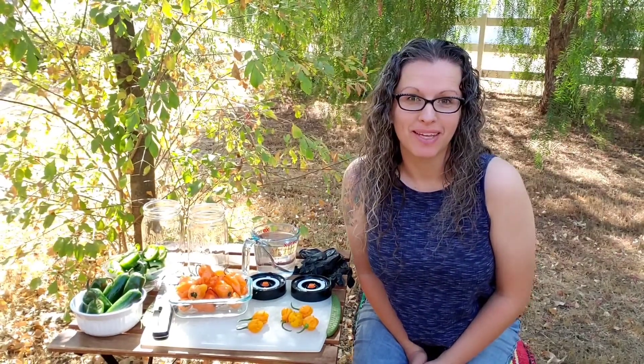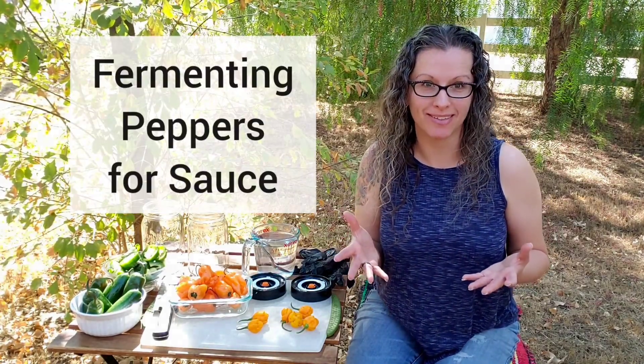Hey guys, Mary here from Mary's Heirloom Seeds. Welcome to another fun video. Today is something a little different than normal. I'm going to share with you how to make your own fermented pepper sauce.